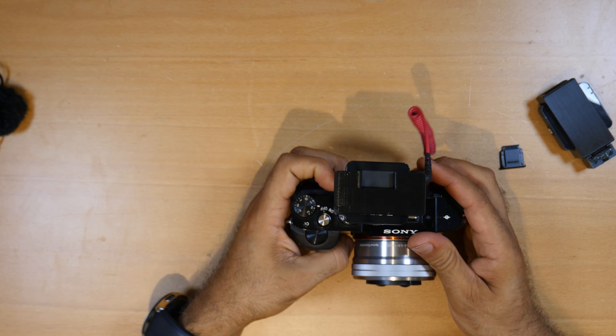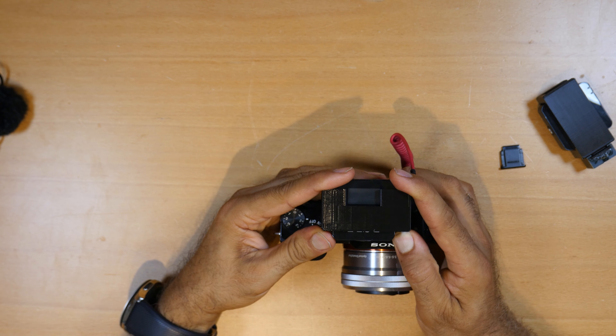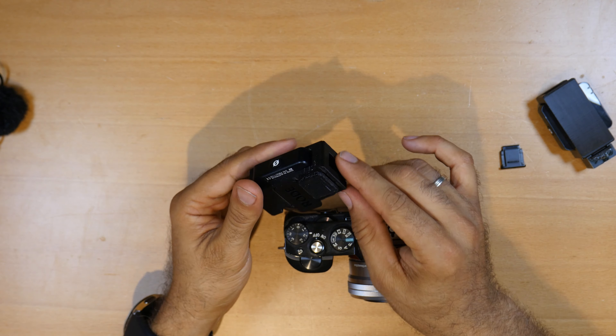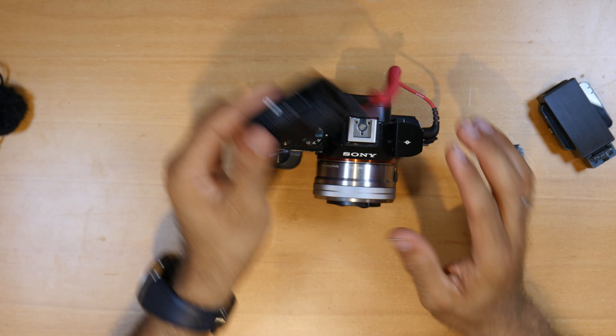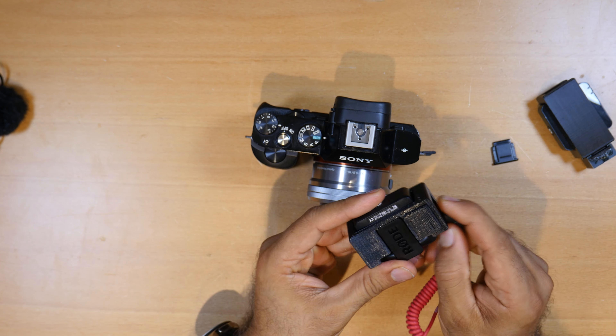Very simple — maybe two hours to print, something like that, so it's not so bad. It's never bad to print for a few hours, but if you need it quick, two hours and there you have it.